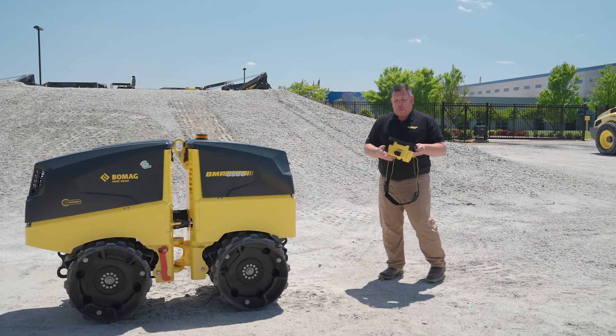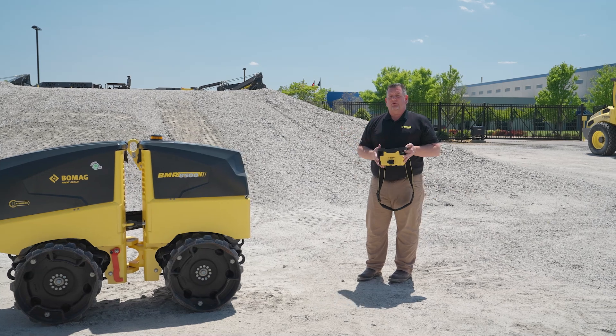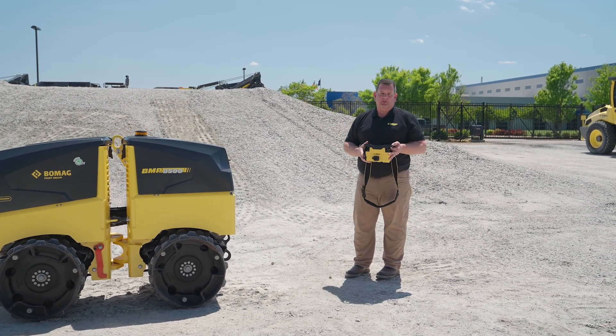Your remote control is ready to go to work for you — it's now been paired with the machine. The previous remote control will be unpaired and not usable on this machine.